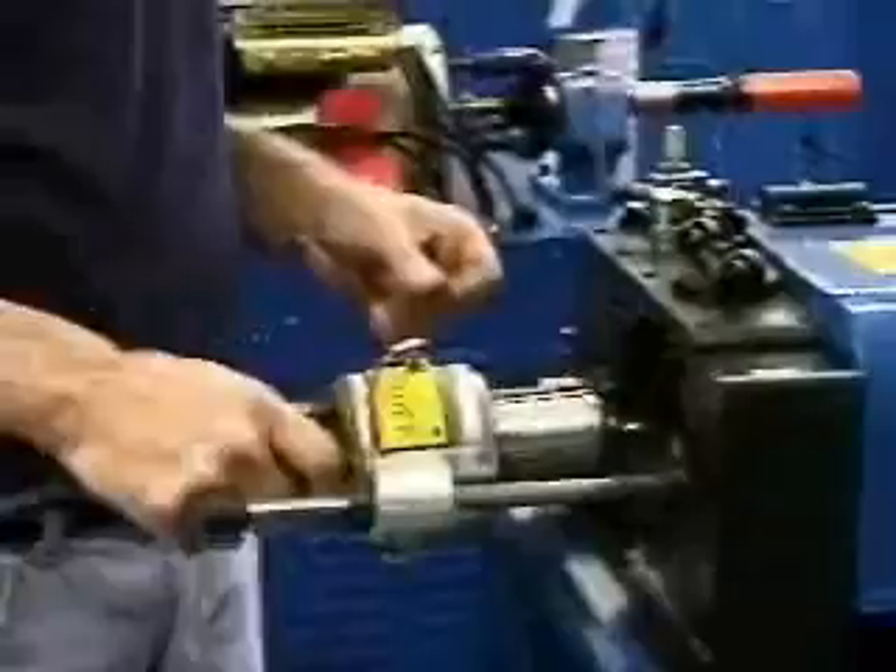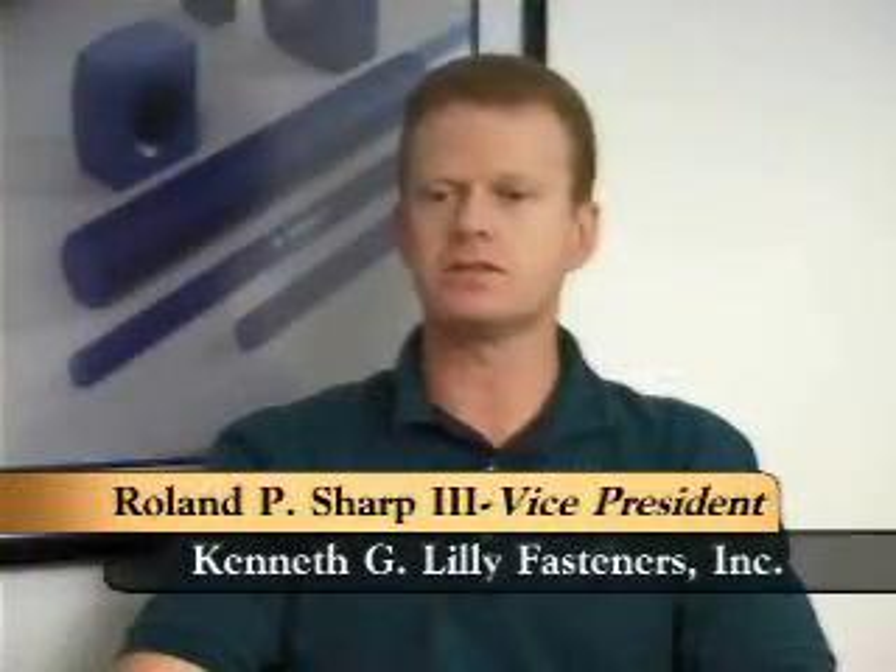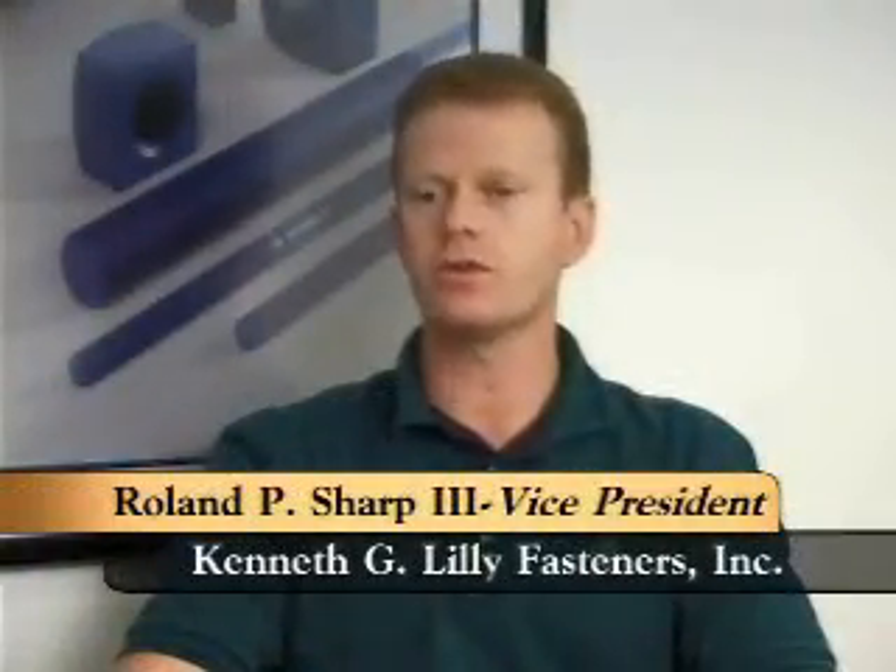Customers regularly report productivity increases of 400 to 1,000 percent over traditional methods. We've been using the StudMasters now for 10 years. We're on our third machine, our first still being in service in excellent condition. We've never had a problem with any of the three that we've owned.